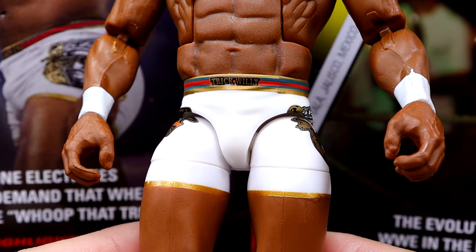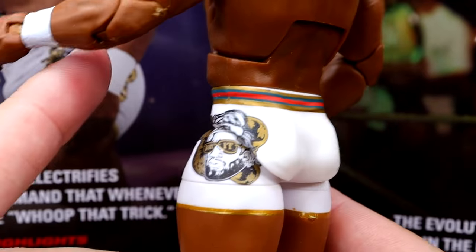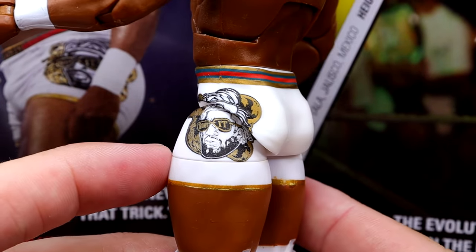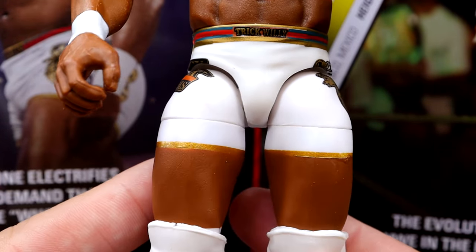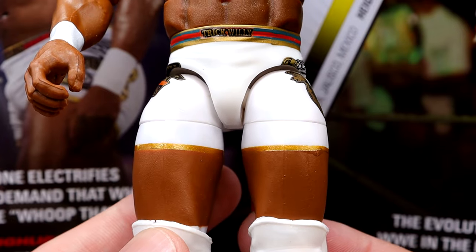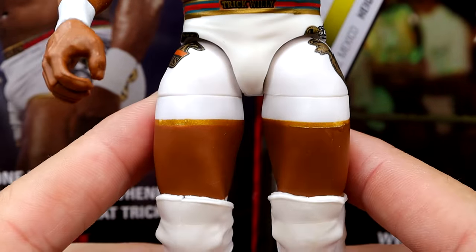I do like the gear though. Got the Trick Willie on the front there, and then you do have the Trick Williams logos on the side in the golden white. Very, very sweet gear — I'm glad they went with this gear.